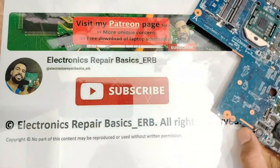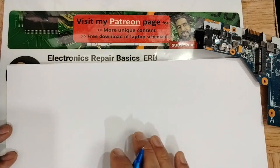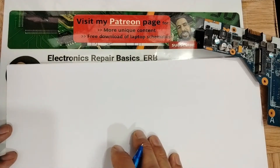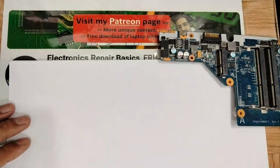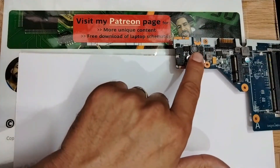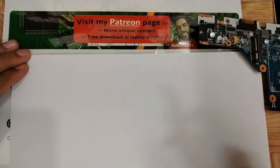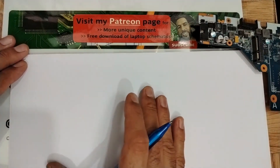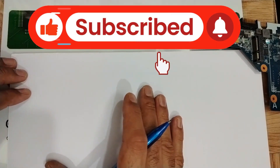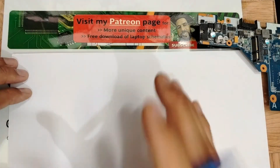Hi my friends, welcome back. I'm going to teach you right now how the charge circuit on a laptop motherboard works. This video is based on a comment from one of my followers. I'm going to teach the charge circuit theoretically and also show you on actual motherboards — not just one, but multiple. This is the only video you need to understand 100% how the charge circuit works. We're going to cover the theory part and also the practical part.